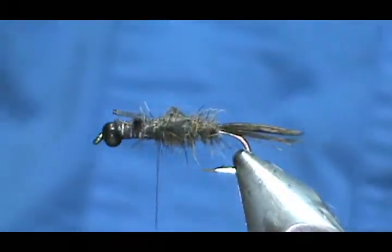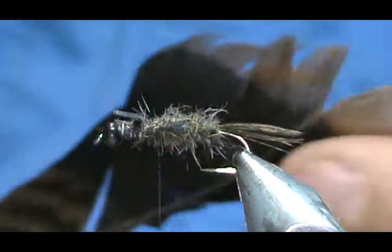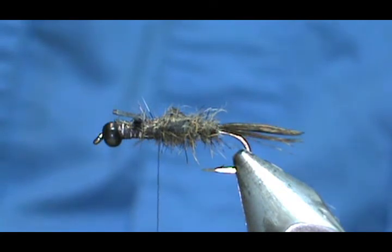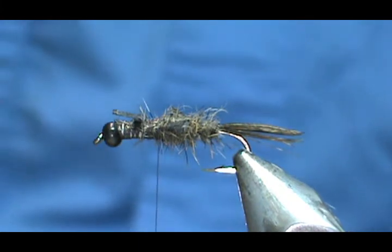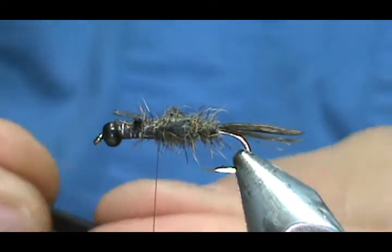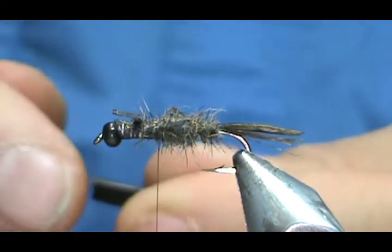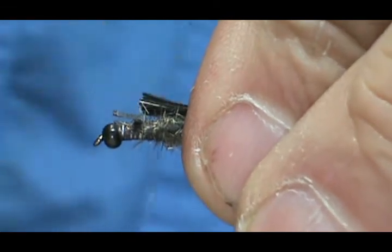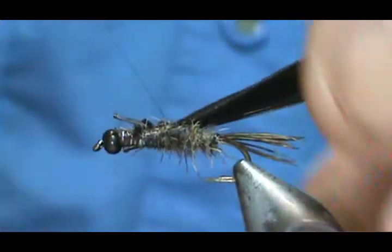Now we're going to put our wing case on there. For the wing case I'm going to use a turkey tail — I'm going to use the tip, and I want the dark stuff, so I'm going to pull off a piece of the dark stuff. We're going to tie it in by the tip, trimming some of that tip off first since you really want the thicker, heavier stuff. Go ahead and tie this in, then I'm going to bring my thread to the rear of the back legs.